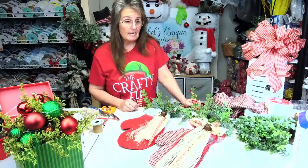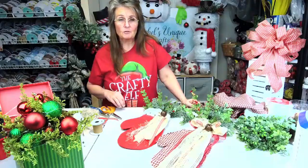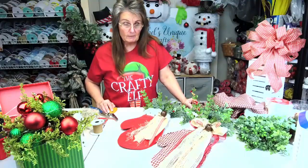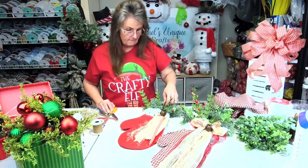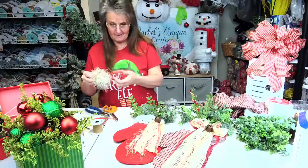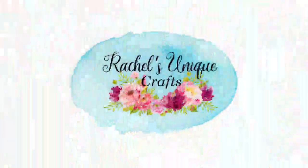Thank y'all — if y'all would, you can share the video, like and follow my page. We do lives on Tuesdays at 7 p.m. central standard time and Friday nights at 8 o'clock central standard time. You can find me on YouTube as well as Rachel's Unique Crafts — there are a lot of videos over there that never come to Facebook. We share a lot of love and a lot of ideas, so thank y'all all. Have a wonderful evening and a great weekend — remember, I love you all!